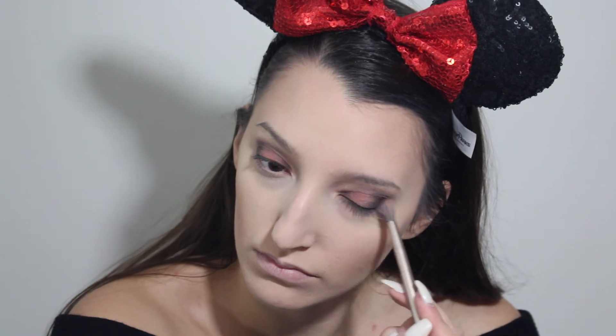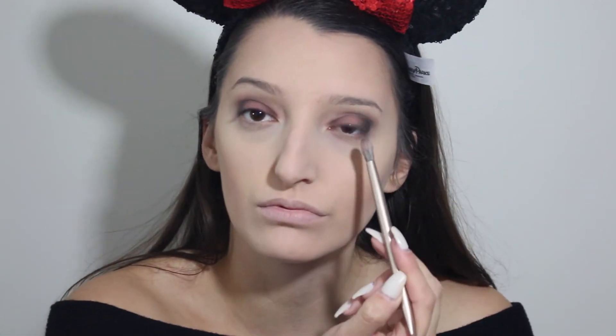Then with a slightly more fluffy brush, I am taking a little bit more black shadow just to really smoke everything out and blend, blend, blend.